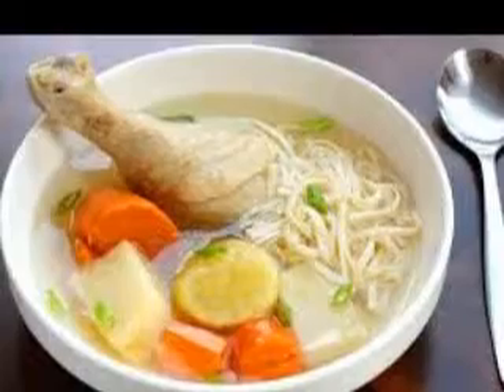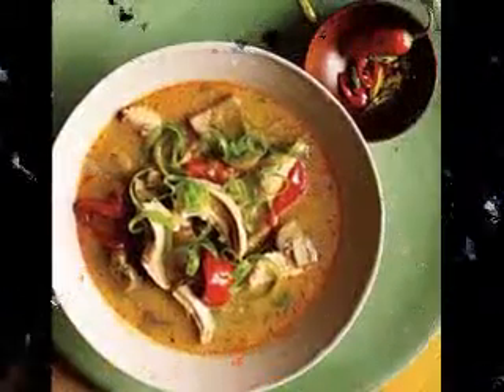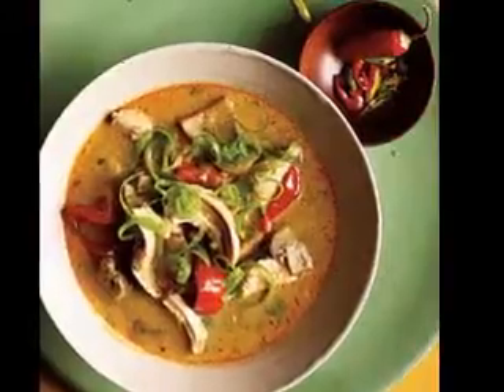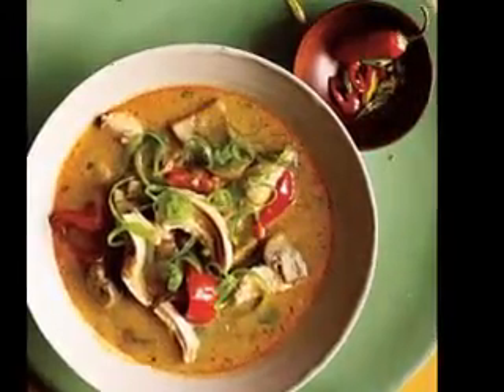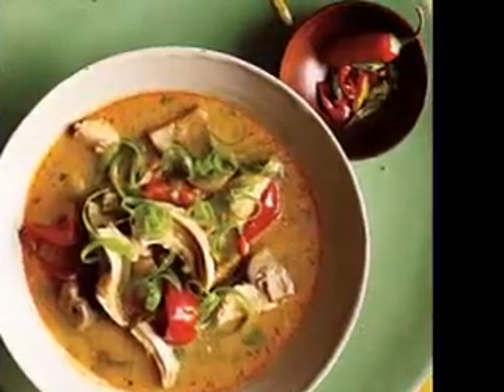Blend the soup and return to the saucepan. Add the tapioca and return to the heat for around 15 minutes. Add the cream and stir in slowly. You should now have a very tasty Irish potato soup.